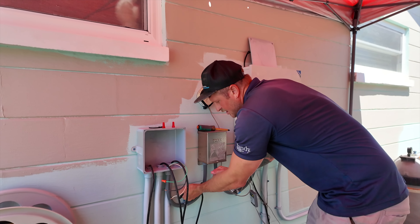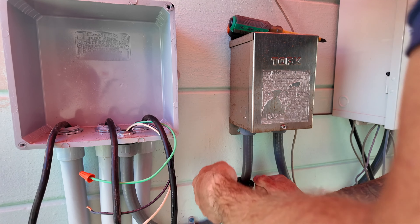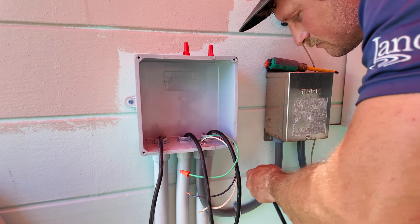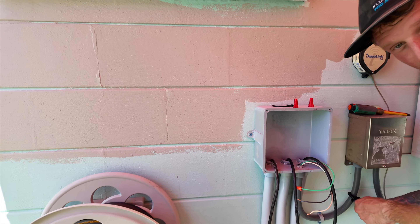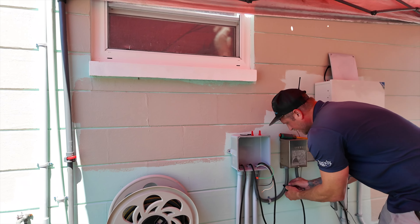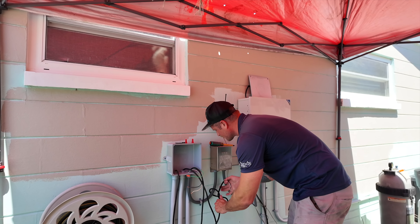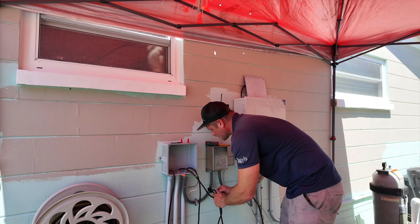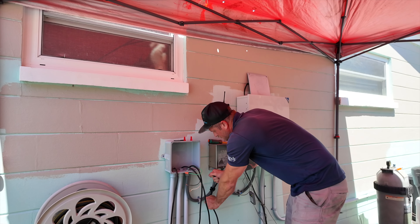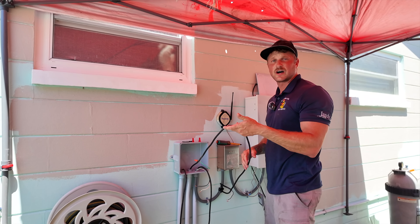He tied it off to the conduit so he can't accidentally pull it through into the middle conduit slot — just in case. That gives a little extra safety, and from there he's going to give himself a little bit more wire to work with.